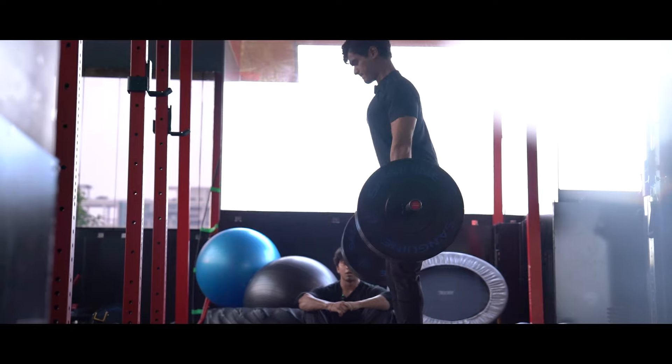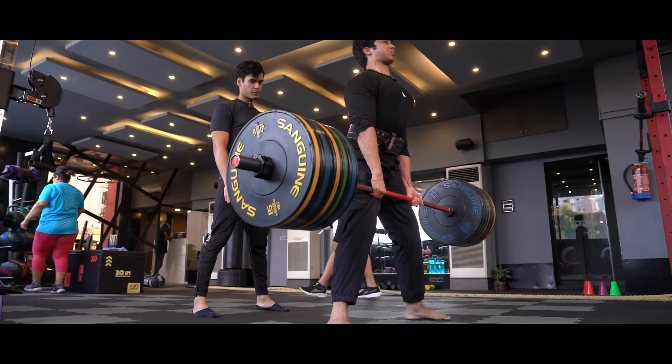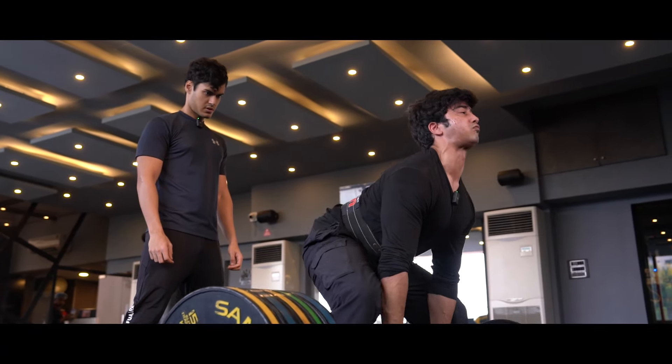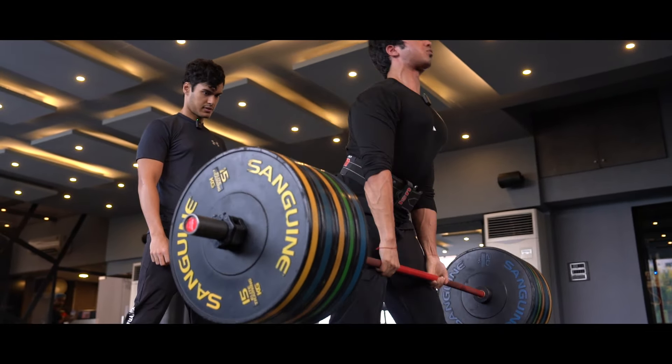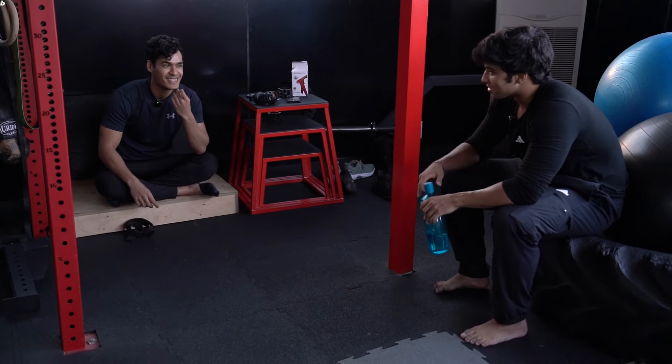Nice pull — drive in, drive in. Good lift. Endorphins kicking in. We're reminiscing about when he pulled his first 180.